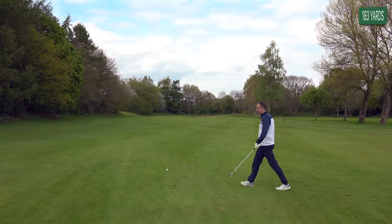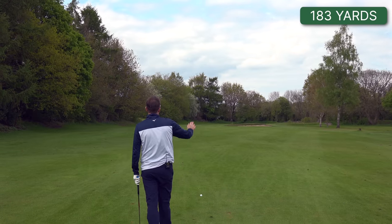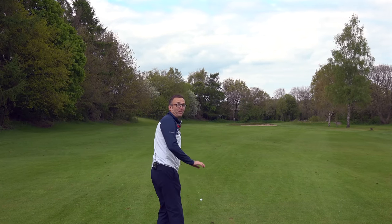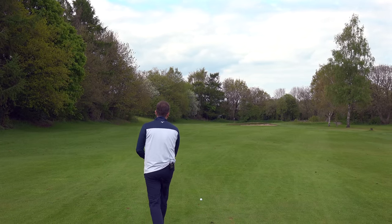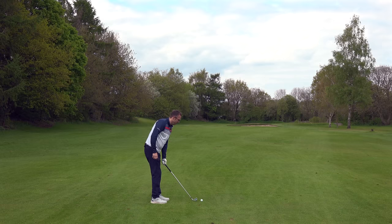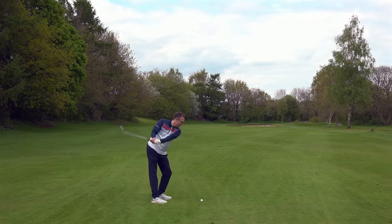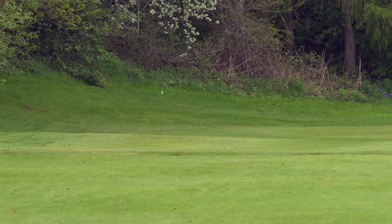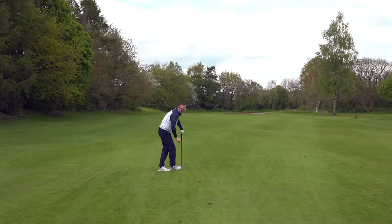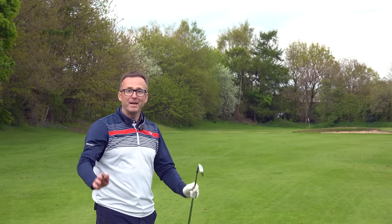I've got 183 to the pin and need 175 if I push it right to cover the bunker. So I've got a six iron. Just try and get a nice line there. Keep it going — I think I've got enough to cover the trap. Pulled that a bit, but I think it'll get there. It's just vanished — I'm taking that. It could have been slightly over the top. 186 iron — I'm taking it. I've found it.